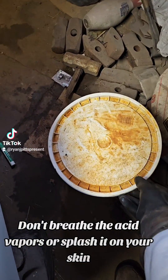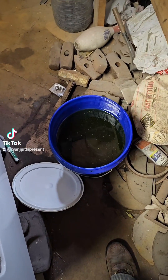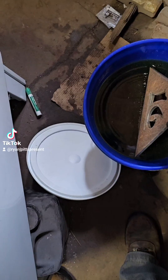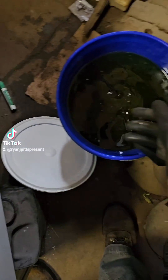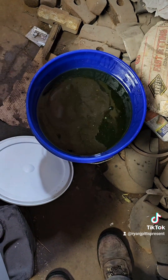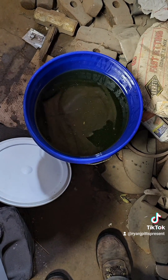I keep a bucket of clean muriatic acid — the best stuff to get the scale and rust off of dirty metal. You just put it in there. Make sure you're wearing a rubber glove. If it's fresh, you only need to leave it in for about 10 to 15 minutes and then it'll come out nice and clean.